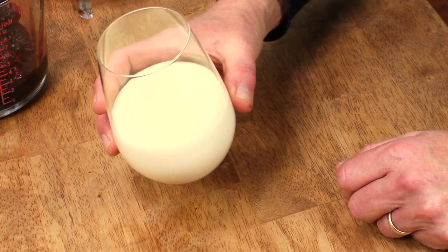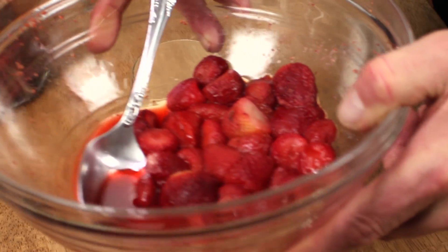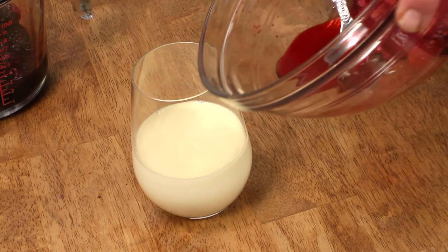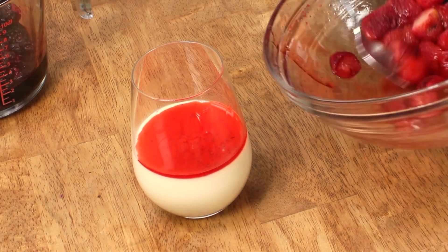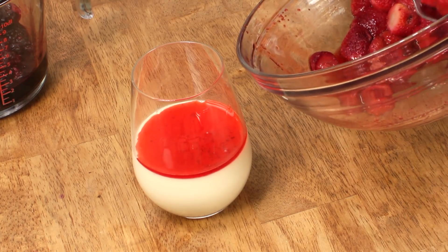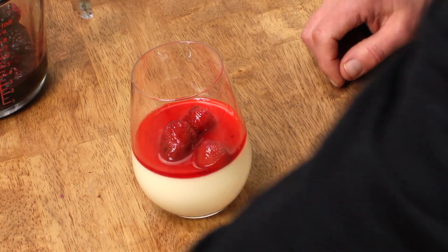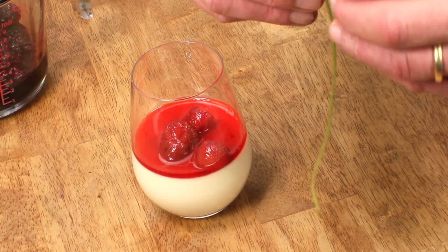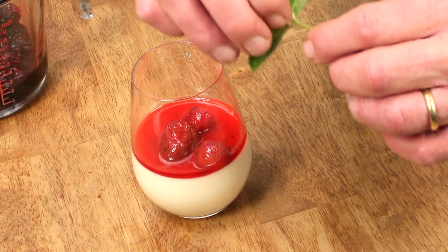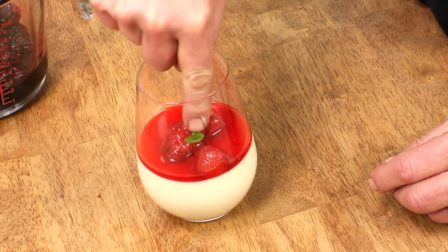As for the panna cotta that I put in the stemless wine glass, I'm going to use some previously frozen strawberries. I can just pour some of the juice right on top — just let it float there. Then spoon three strawberries into the center. This mint looks really sad — it is November 29th, so we can't expect our mint to look its very best at this time of year. We'll just insert that right here.